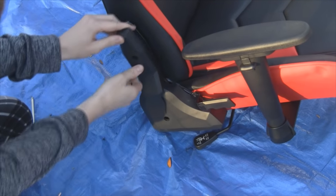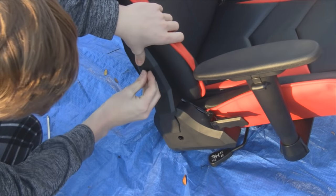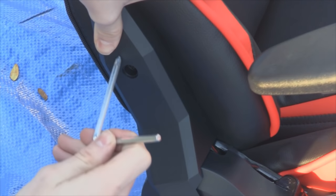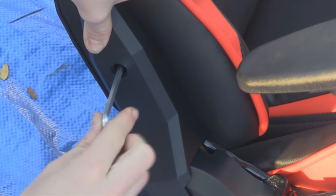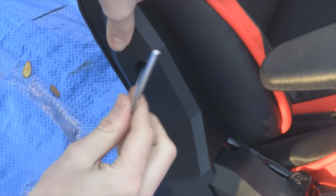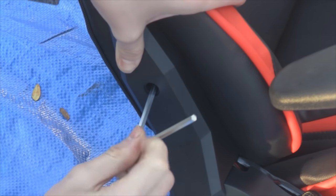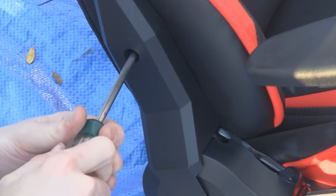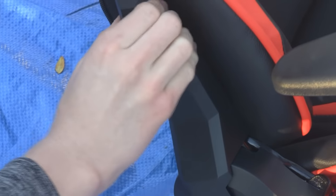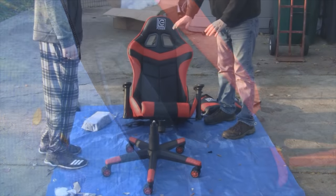The last step is putting on these plastic covers. One part snaps on the bottom, then you put a screw on the top part. Use a Phillips screwdriver or the tool that came with it — the Phillips is easier because these could just keep turning. As you can see, a Phillips is much easier and now it's tight.